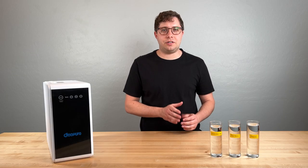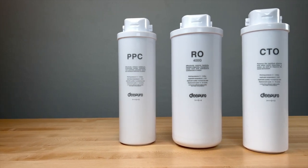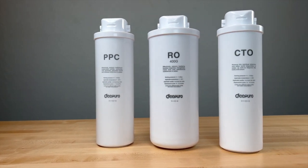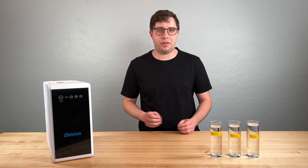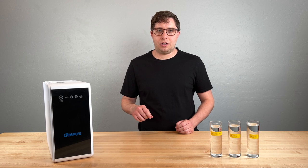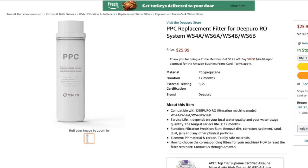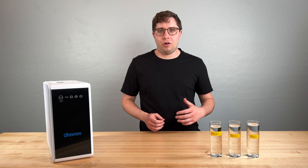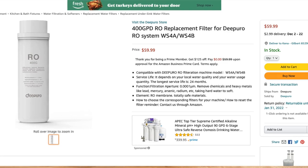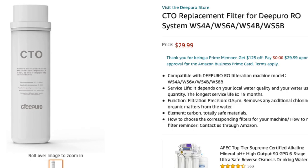We also have to look at the cost of filter replacement over time. This DePuro unit has three filters. The first stage is a PPC filter that removes large pieces of dirt and sediment. Then comes the actual reverse osmosis filter. And lastly there's a CTO — chlorine taste and odor — filter. The PPC filter costs $26 and is rated for a 3 to 12 month service life. The RO filter costs $60 and is rated for one to two years. And the CTO filter costs $30 and is rated for 12 to 18 months.